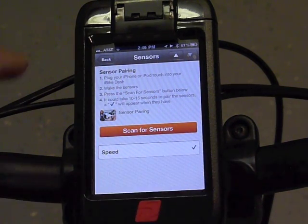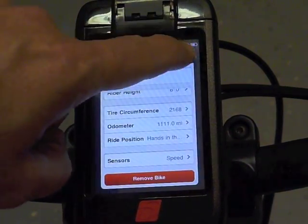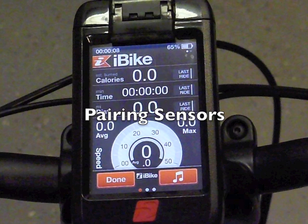The check box means that the unit is paired and all you have to do is save changes. And now you can start your ride. Keep in mind that this is just a one-time procedure, so in the future all you have to do is start the ride. You don't have to do any more pairing.